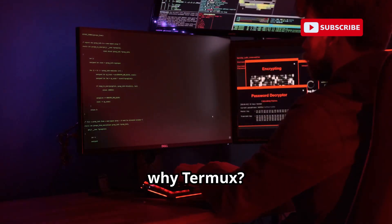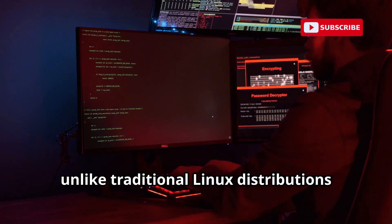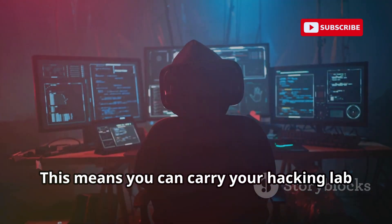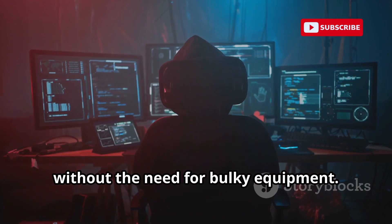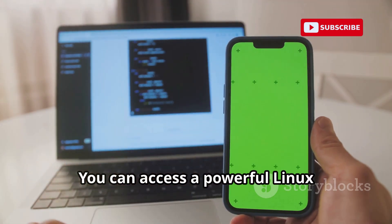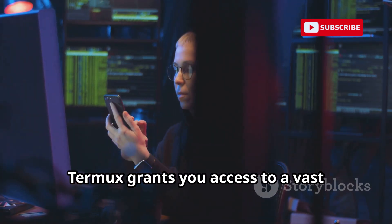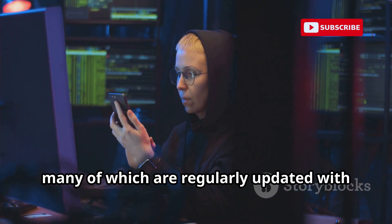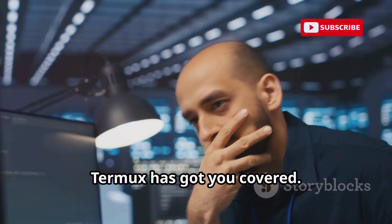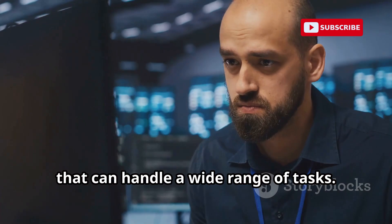You might be wondering, why Termux? What makes it stand out in the crowded field of mobile applications? Unlike traditional Linux distributions that require a separate computer, Termux runs seamlessly on your Android device. You can carry your hacking lab with you wherever you go, without bulky equipment, no dual booting or virtual machines. You can access a powerful Linux environment right from your phone, plus a vast library of open-source hacking tools — from network scanners to password crackers — regularly updated with the latest exploits and techniques.